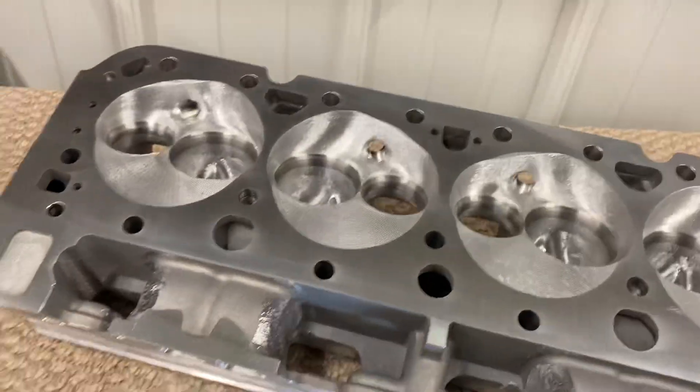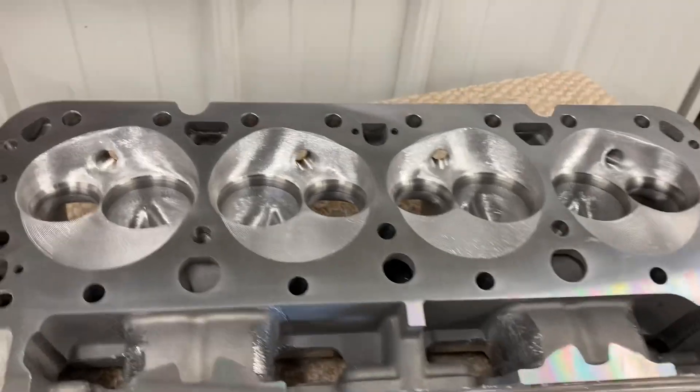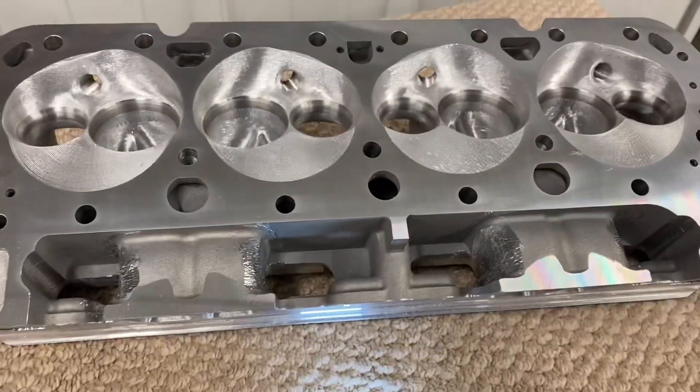Hey guys, Chad at Spy Racing Heads. I want to show you my V-Factor 3.00 nitrous version.